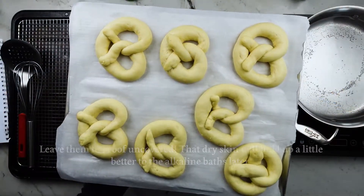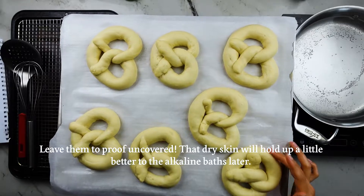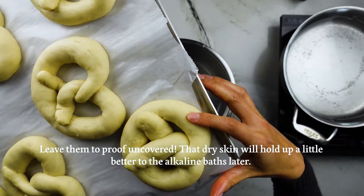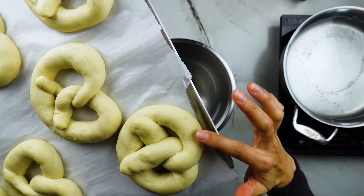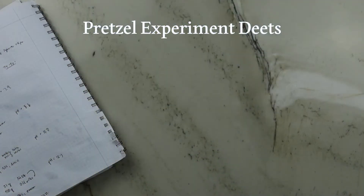Once your pretzels have been folded, let them proof again for about 30 minutes in that same warm spot, but this time uncovered so they dry out a bit on the surface. And this is what they look like after that proofing step — a little bit poofier and they bounce back when poked.